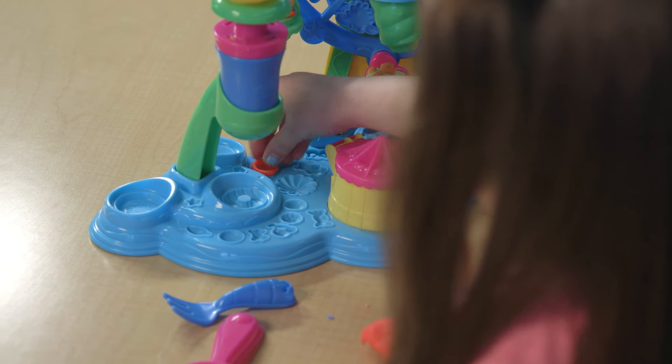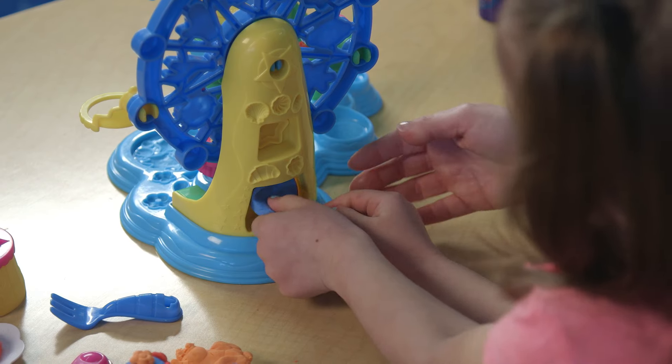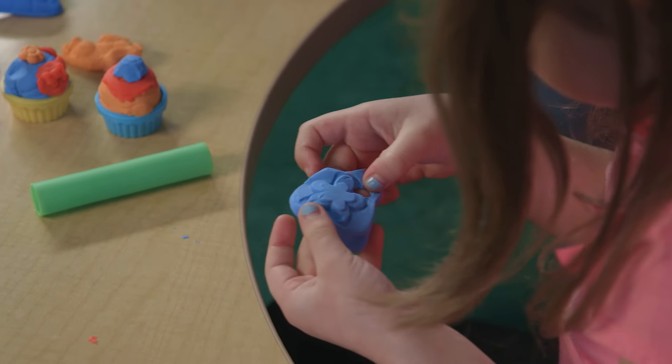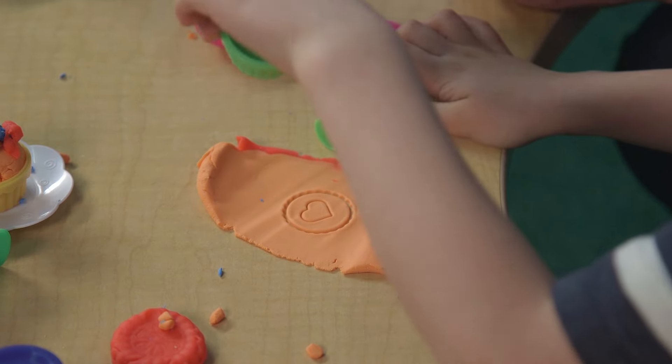Check out all of the fun half molds, like pretend owl crackers, strawberries, and even crazy candy flowers. There's also hidden stamps on the bottom of the cupcake holders.